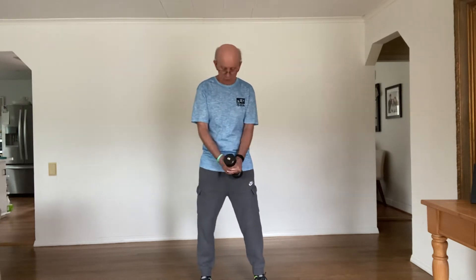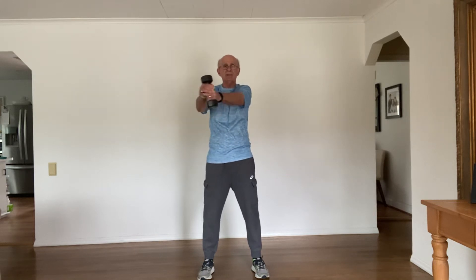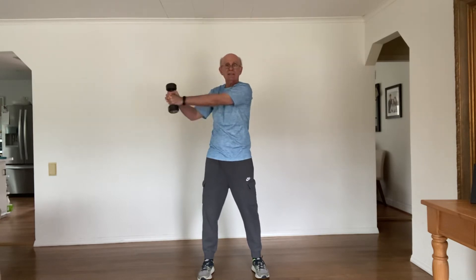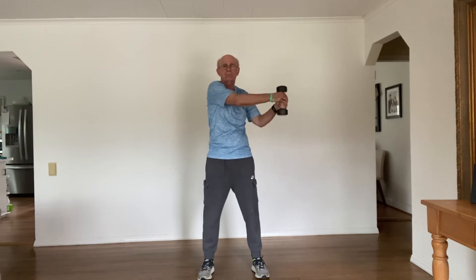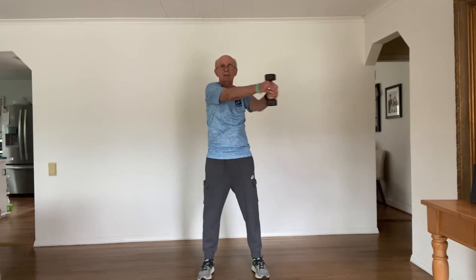We start with our feet about shoulder-width apart, nice and comfortable. Hold the dumbbell straight out with arms just about locked at the elbows. We're going to go to our right and back to the middle, then the opposite direction, always back to the middle. Nice fluid motion, really working those abs right now.